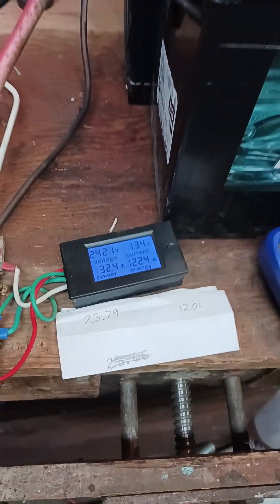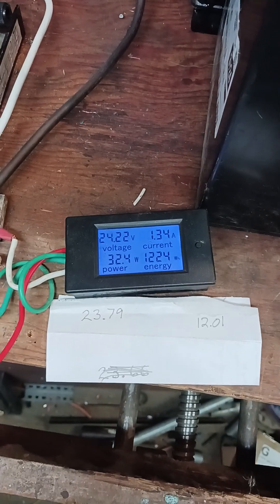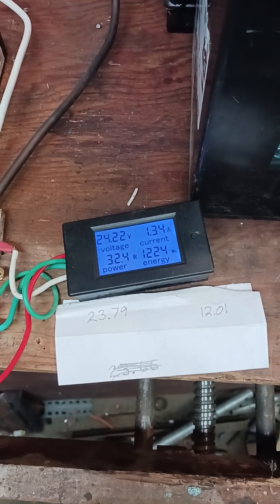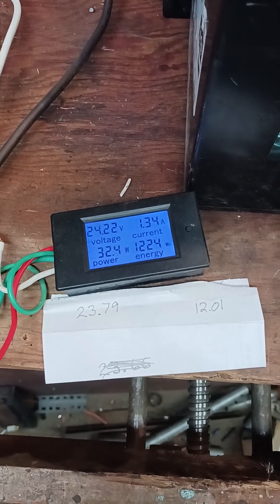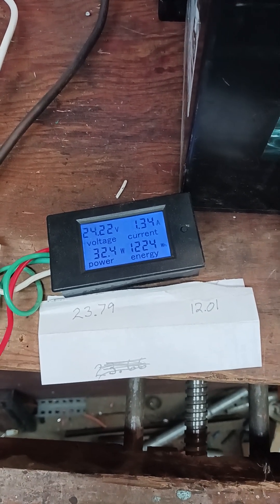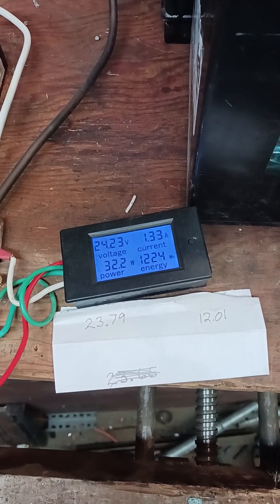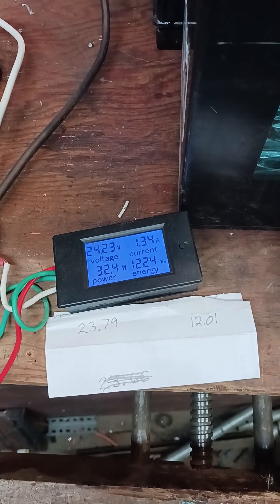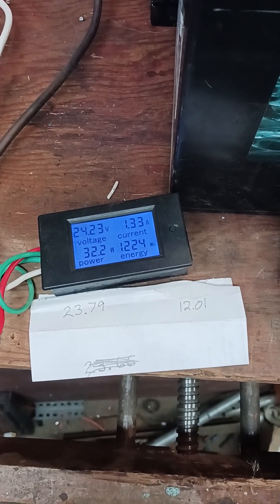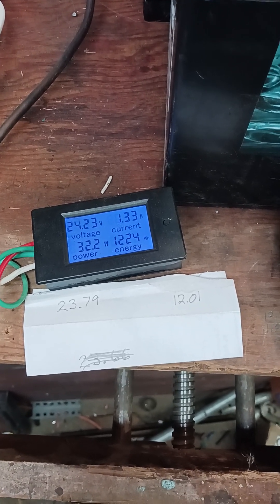So how do you explain that, people? This thing is charging and running and charging its own battery system. You've got people on YouTube doing videos saying you can't create a self-loop power plant — that it has to be a Bedini or one of these other types of low voltage, high current motors. But no, you don't.